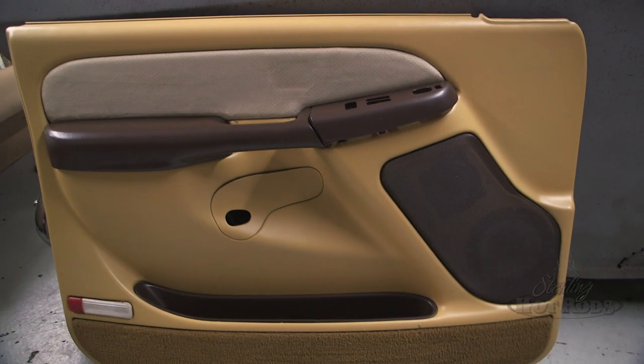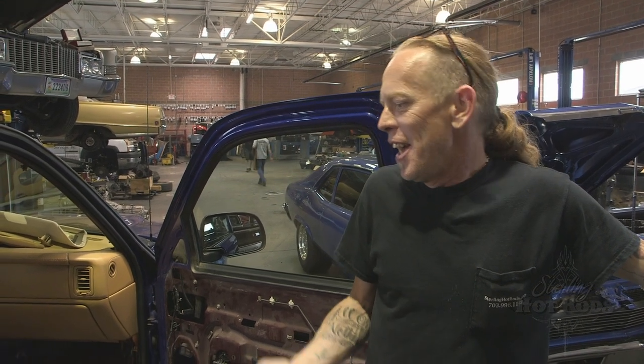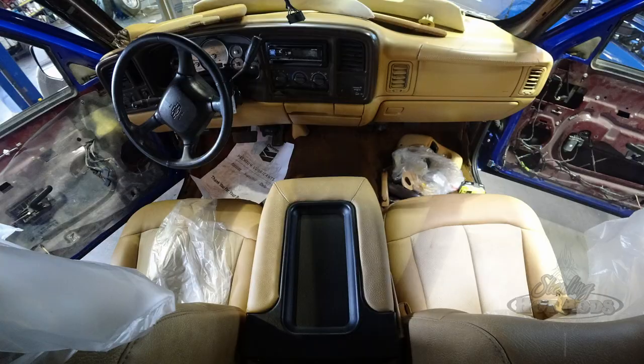We finished up Ricky Barber's truck. This truck was totally done and we decided to change it to black. So we're going to change the tan interior to black with grey inserts. To tell you the truth, it kind of fits the truck, but it could win either way.